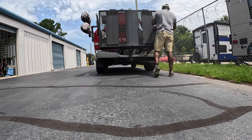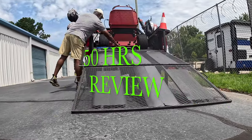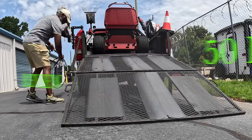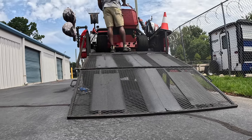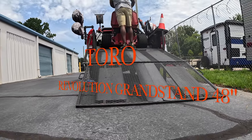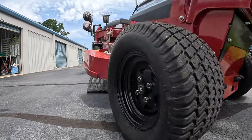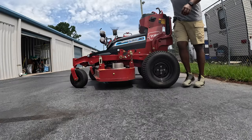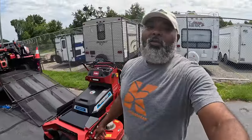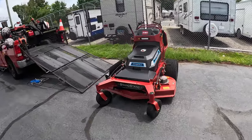This video is brought to you by S.T.A.L.A. What's going on guys, Johnny with Blades Grass Lawn Care, and today we're gonna do a 50-hour review on the Toro Revolution Grandstand.